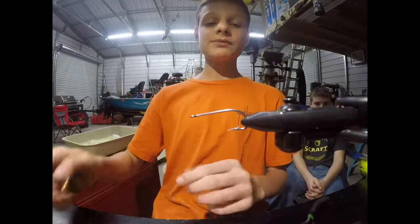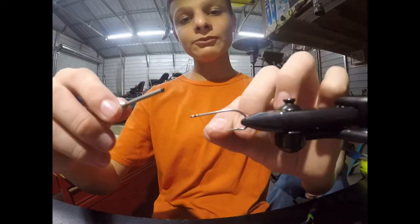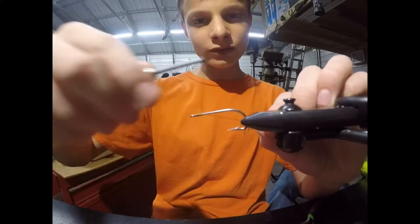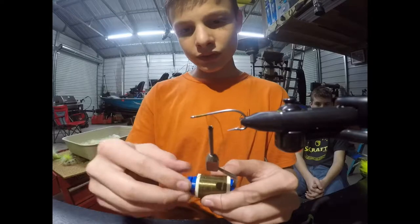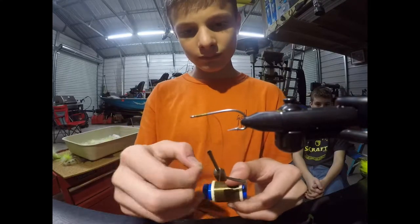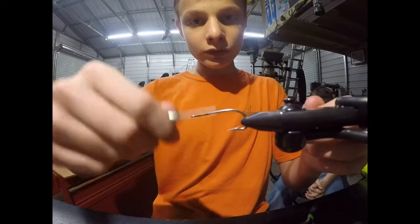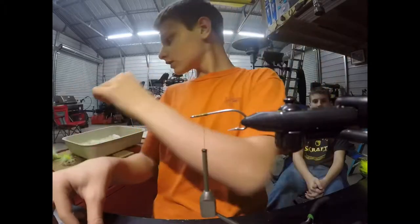First thing I'm going to do is take my Danville 210 denier wax thread. I'm just going to start it at the eye of the hook and start wrapping. I'm going to wrap back about a fourth of the hook. I want to just build up a little bit right here. Next thing I'm going to do is cut off this tab — I do not need the tab after this.